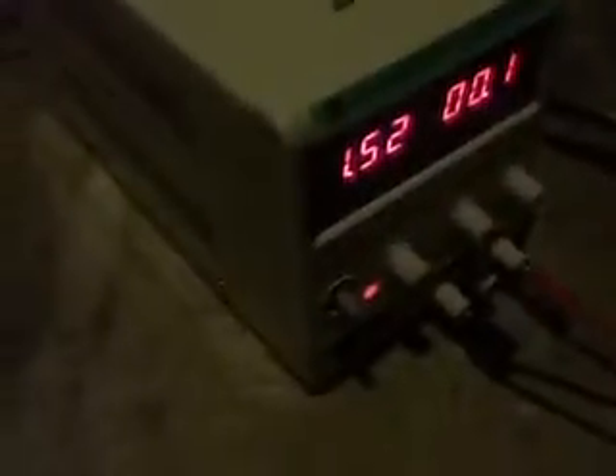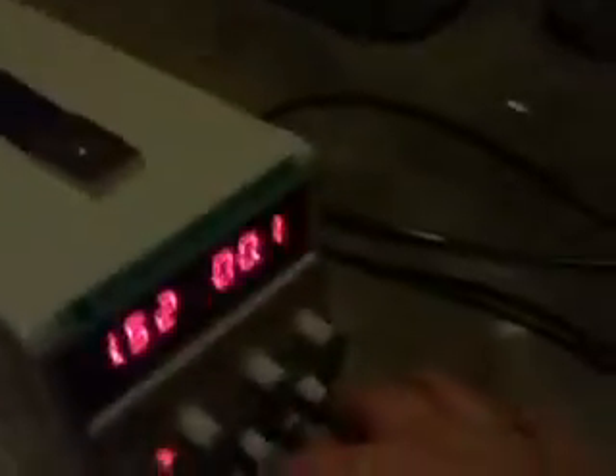The current will go away and you'll have 9 volts whenever it blows because there will be zero current being drawn. Right now it's shorted out because it's going through that fuse.